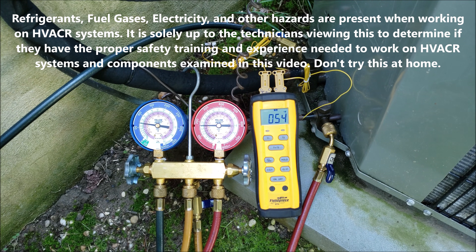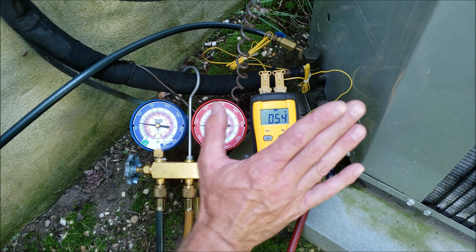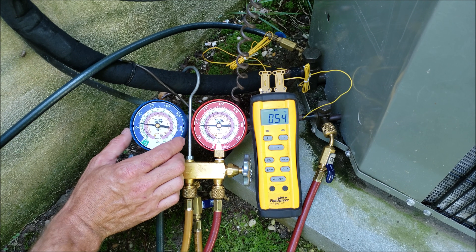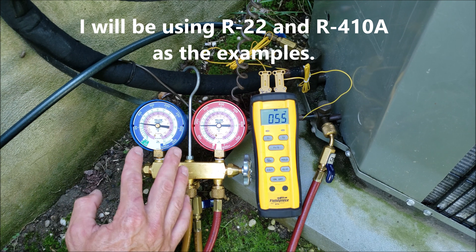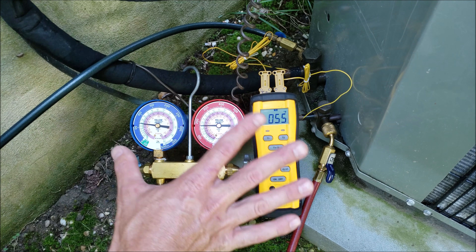Hey guys, this is Krami Glaccio with AC Service Tech, and today what we're going over is: can you check the refrigerant charge by just reading the high side pressure of an air conditioning system, or the low side pressure of an air conditioning system, or maybe even just monitoring both pressures of the air conditioning system without taking any temperature readings?